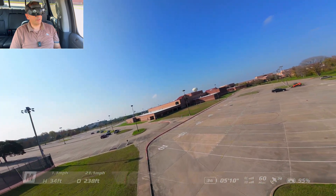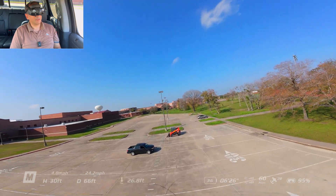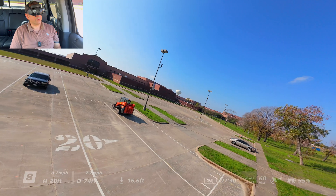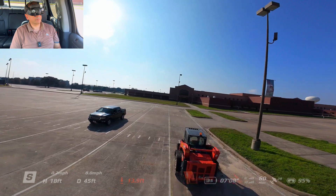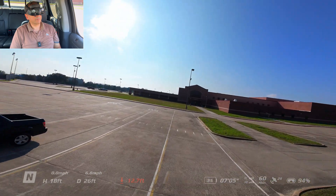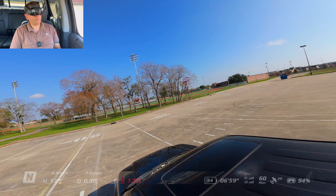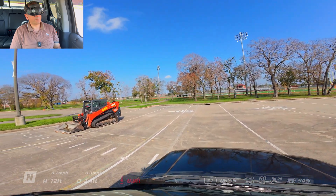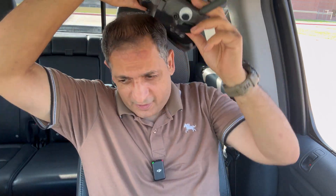There are some people there and I don't want to bother them — they probably haven't noticed me yet, so just getting out of here. I'm gonna switch into sport mode. Landed successfully without crashing! I hope you liked it and I appreciate you joining me today. Have a good day, goodbye.